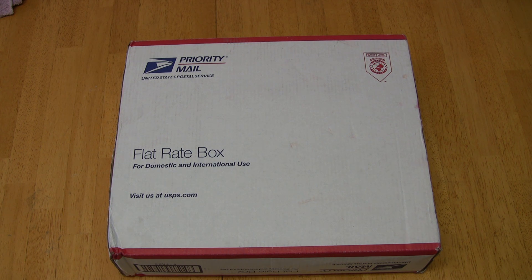Hi, welcome to my first unboxing video. I just got this box today in the mail and I believe it is my Transformers Generation 1 Matrix of Leadership box set.